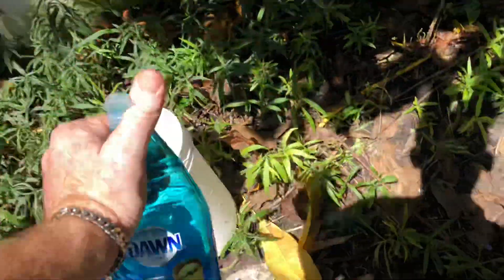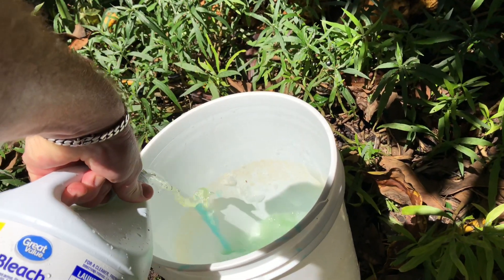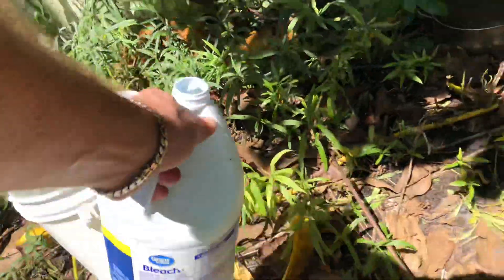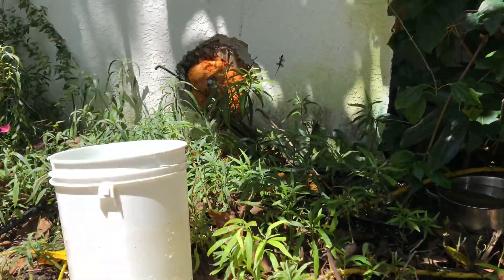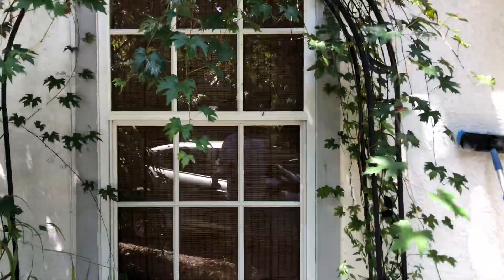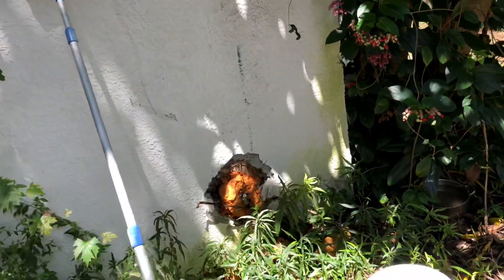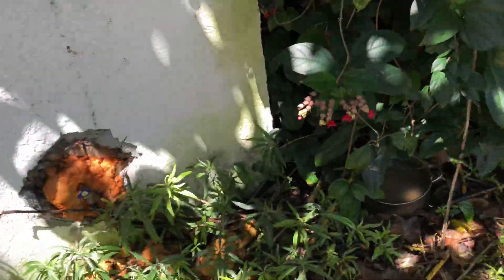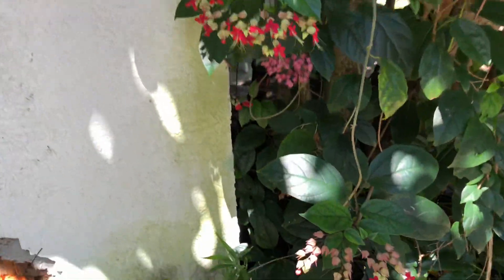Take some Dawn dish soap, put it in a bucket, and take some bleach. You can also use pool chlorine — pool chlorine should be stronger. Go ahead — I actually should have glasses on when I do that. Rinse my hand. You can also mix water with this. One way to do it is to simply take a brush.